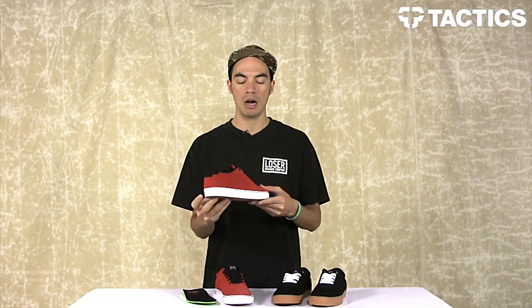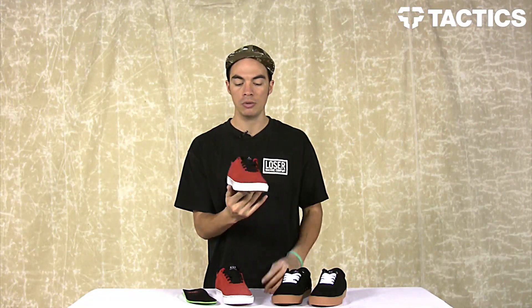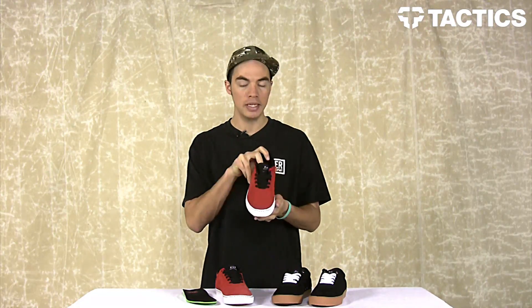And that's it — that is the Huff Galaxy. Head over to tactics.com where you can see full 360 images of this shoe and all the colors we have. Pick up a pair for yourself once they're in stock at tactics.com.